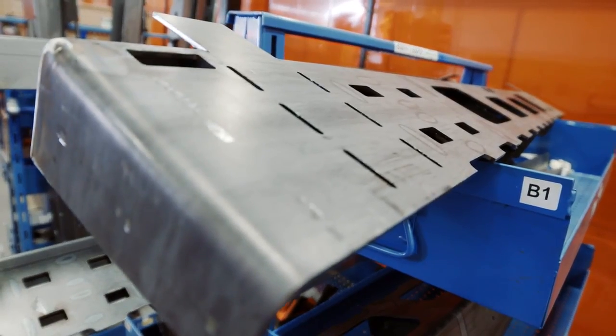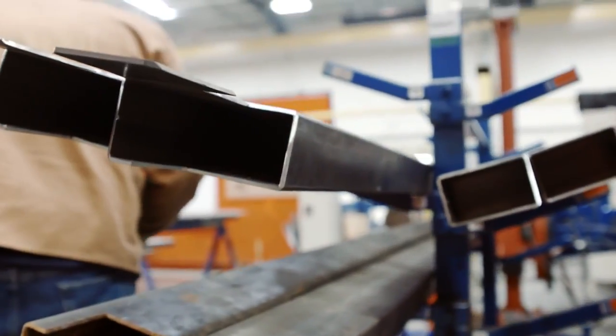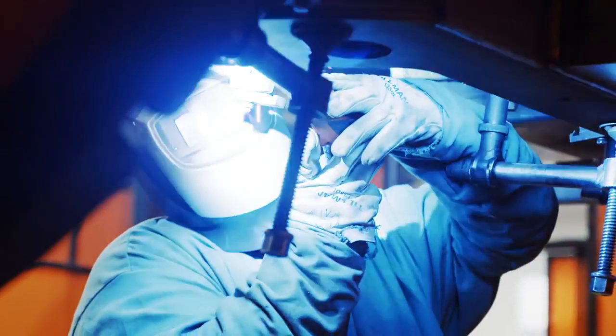A lot of the piece parts are cut to size — we slot them, we groove them, we get them ready to actually put into a fixture and weld the parts together.